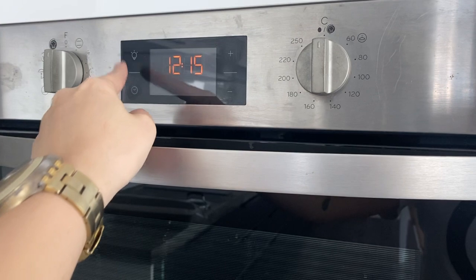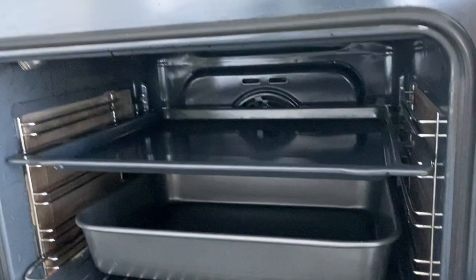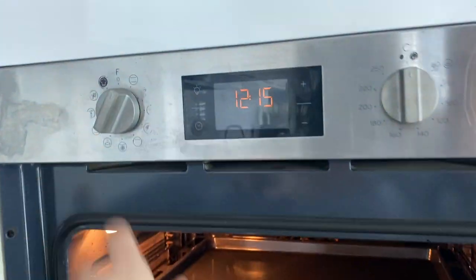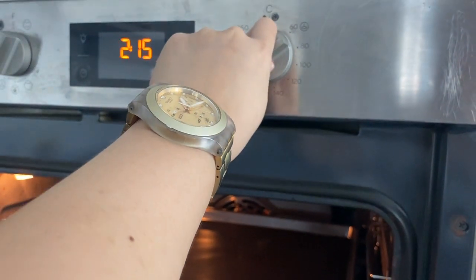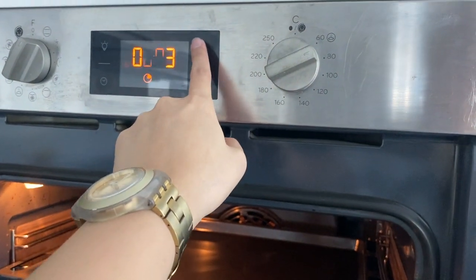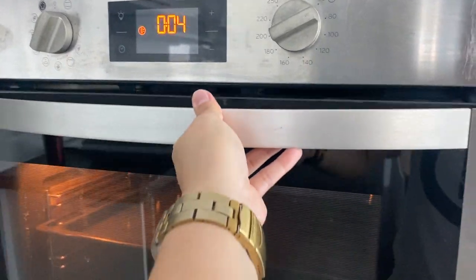For the timer, press the plus and minus buttons. Open the lid, load the food inside, twist the knob, set the temperature, and set the timer. Once the timer is set, close the lid.